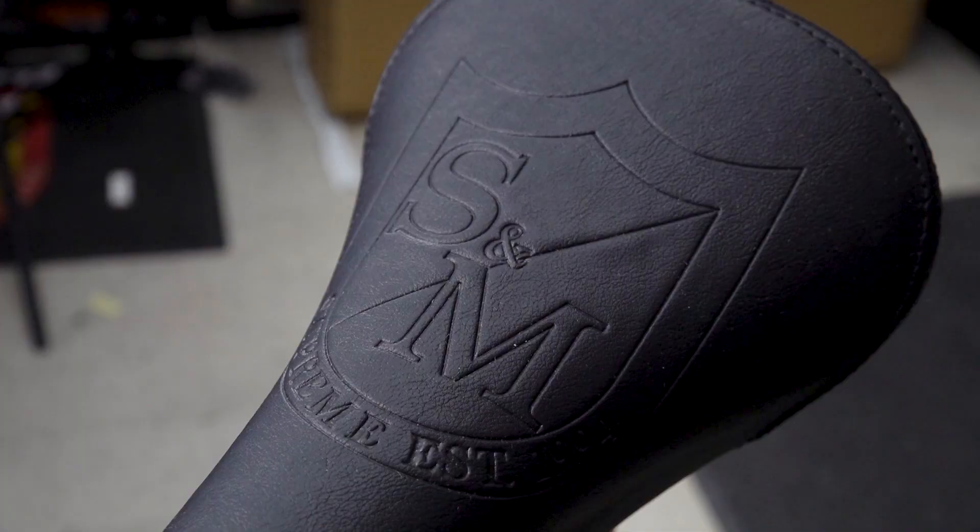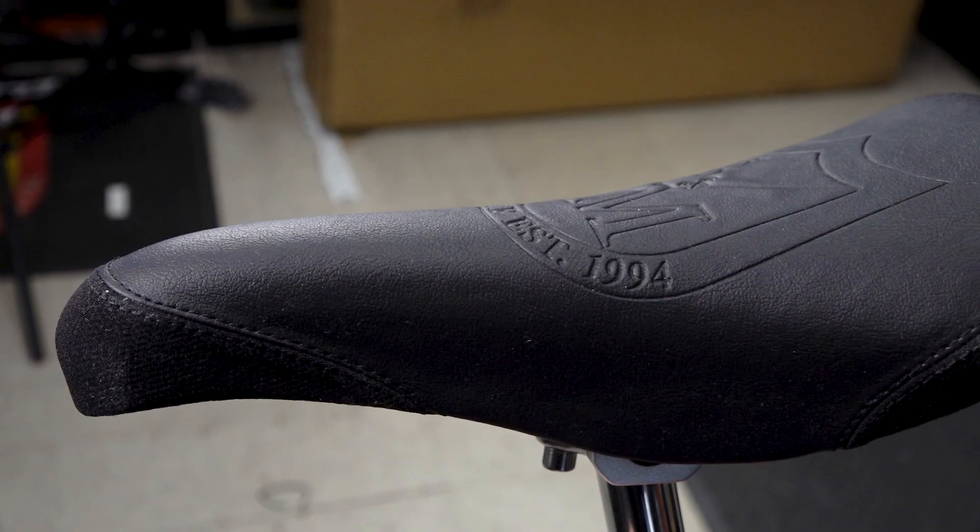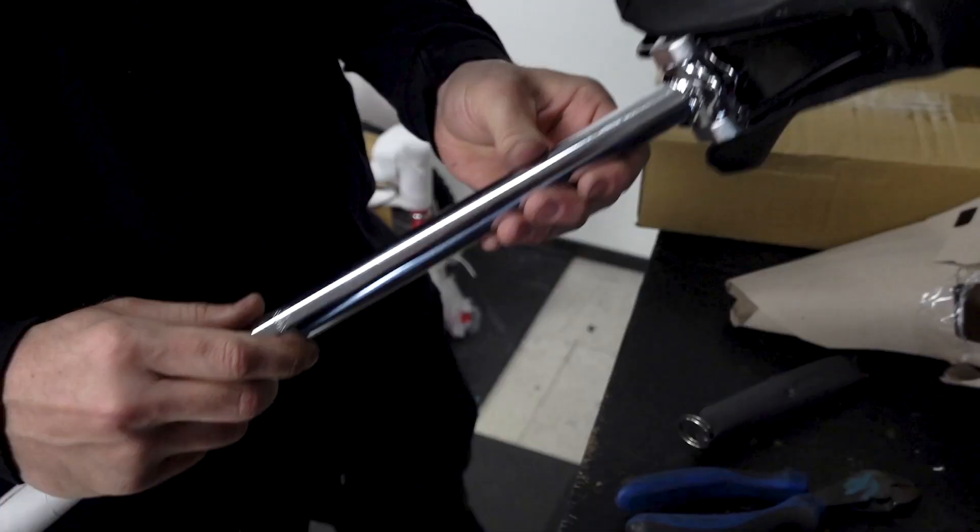They got a lot of things right, a couple misses. Primo rod, it has a 22.2 seat post — that's crazy.